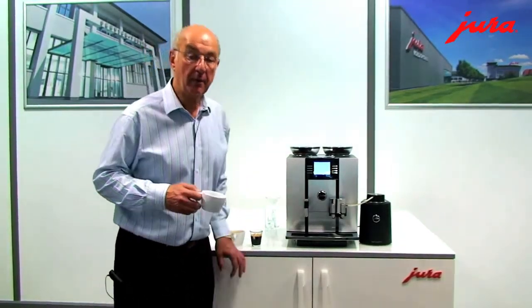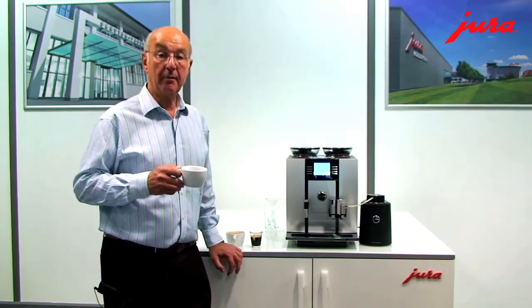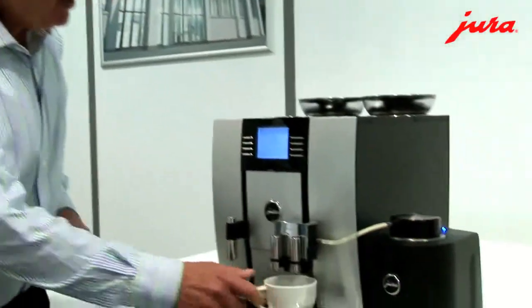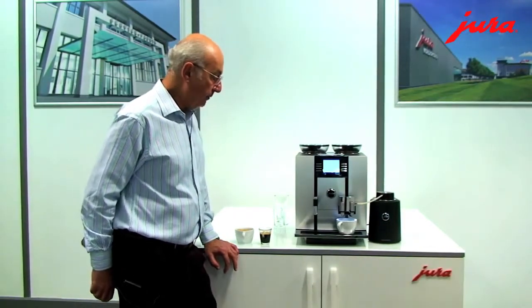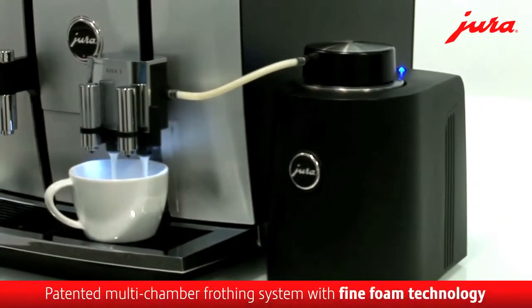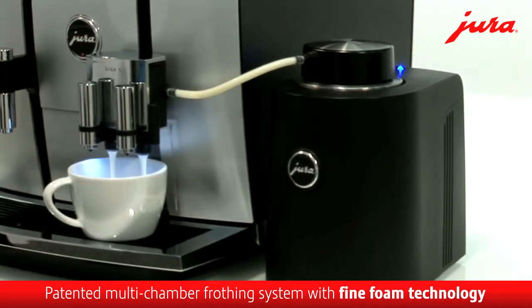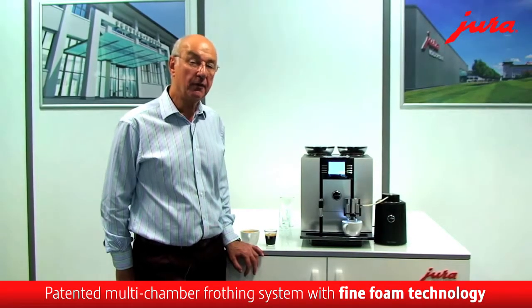What about the milky drinks? One of the most popular, of course, is the cappuccino. The machine itself can be programmed very easily by the user for the size of drink that you want. I've programmed the cappuccino to make a really nice drink in that cup. The grinders whiz through the milling of the coffee, and now milk is being drawn out. The milk foam technology on this machine is really the best I've seen on any of these type of devices or any brand of machine anywhere.